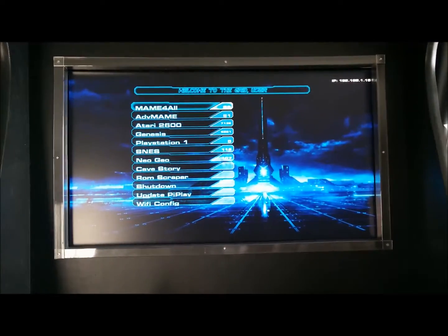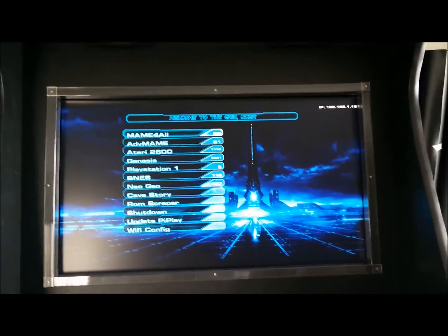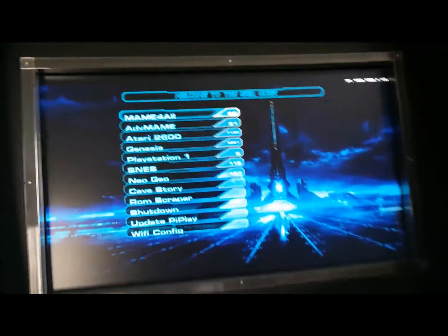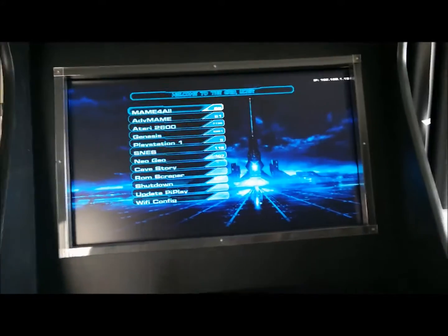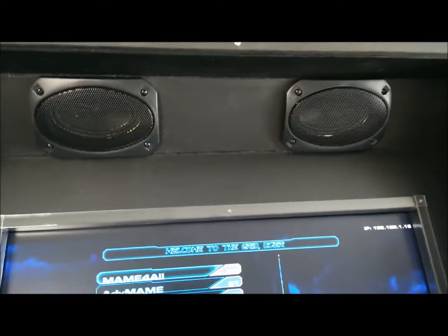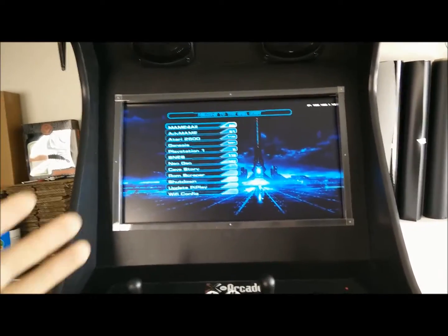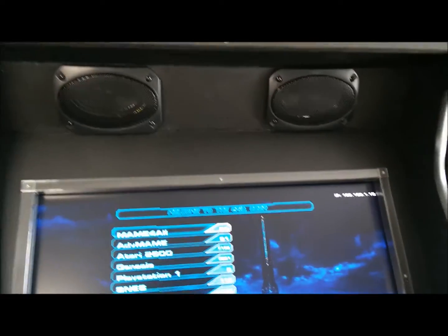The next big thing is the screen. If you want that authentic look, you may want to buy one of those tube TVs, the older ones. But if you do that, you're going to need to buy extra adapters to make it work with the Raspberry Pi, which is used to control this whole thing. What I got here is a 24-inch flat screen. I got it off Craigslist for about $40. The nice thing is it comes with speakers and it's extremely easy to hook up because you just use one HDMI cable for everything. You can buy standalone speakers or a really nice system, but I don't really see a point since you're going to be playing older versions of the games and you're just going to get that 8, 16, 32-bit sound.